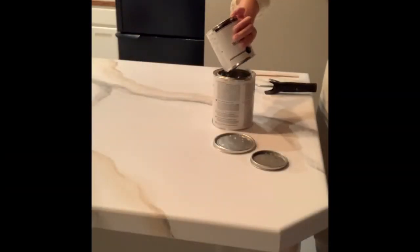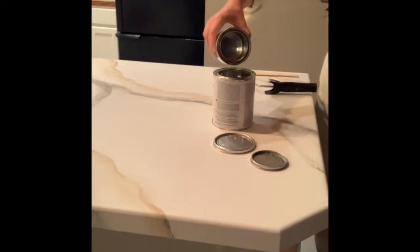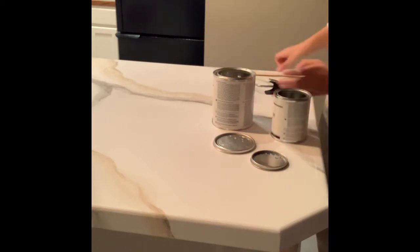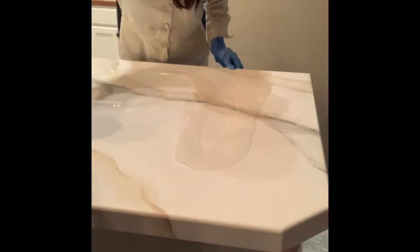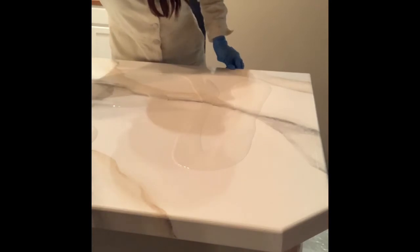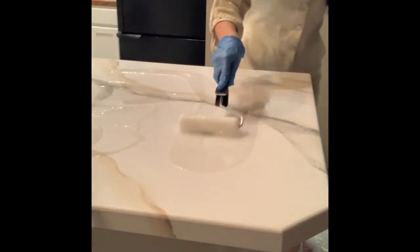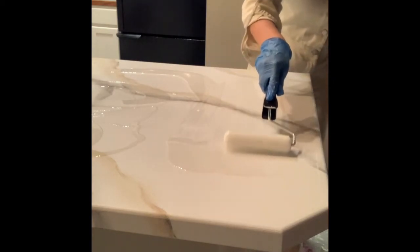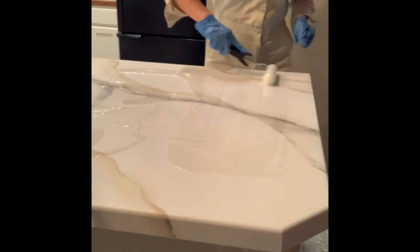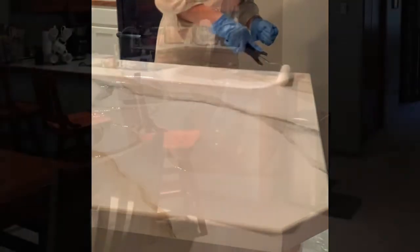The next step is the epoxy. They give you two cans — you pour the small can into the big can and you have exactly three and a half minutes to vigorously stir it. That's very important. Then you just pour it over the surface and use their foam roller to push it across. You don't want to press — just push it all the way across and roll over the edges. It will drip for about 45 minutes, and you have that 45-minute window to remove any hair and bubbles with tweezers. It's a very time-specific process.